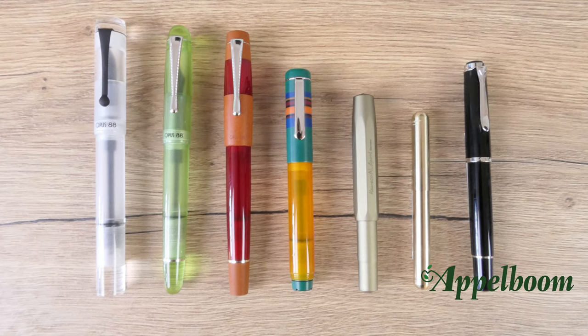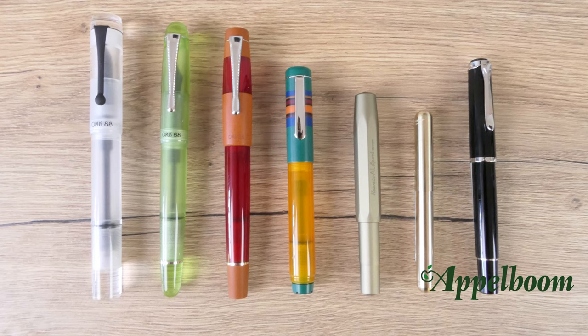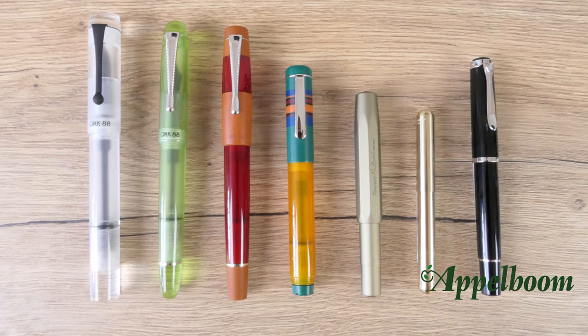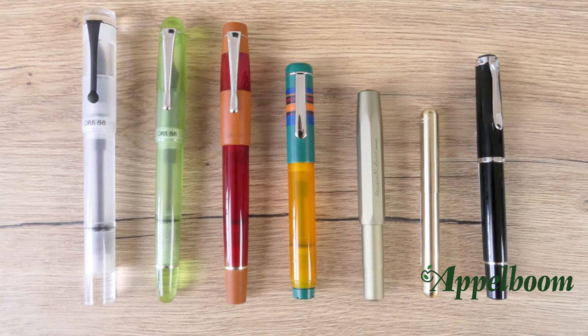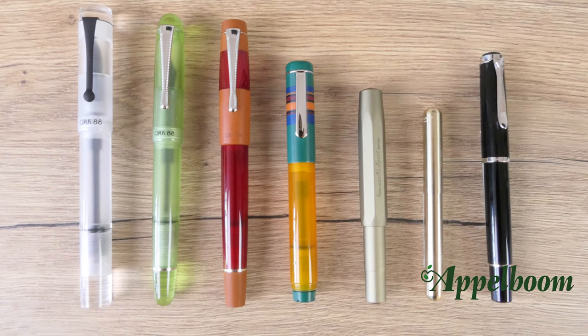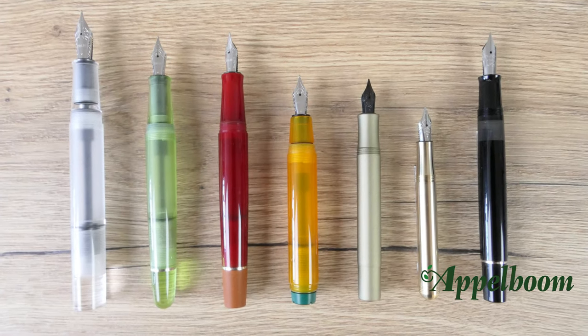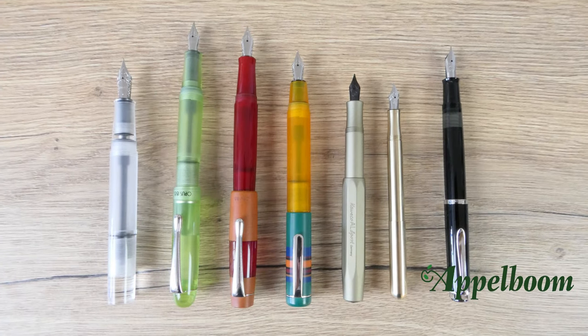From left to right you see the Opus 88 Demonstrator, the Opus 88 Picnic, the Opus 88 Coloro, the Opus 88 Fantasia, the Kaweco Sport, the Kaweco Lilliput, and the Pelikan M205. Here you see the pens uncapped, and here you see the pens posted.